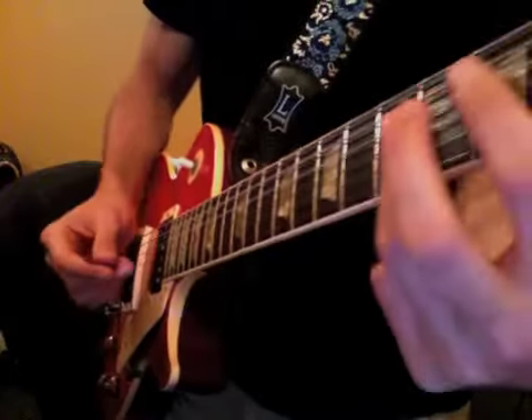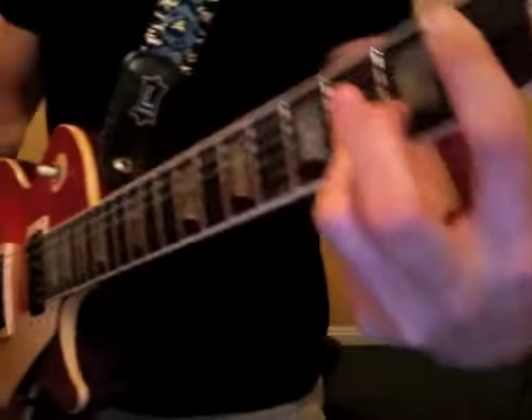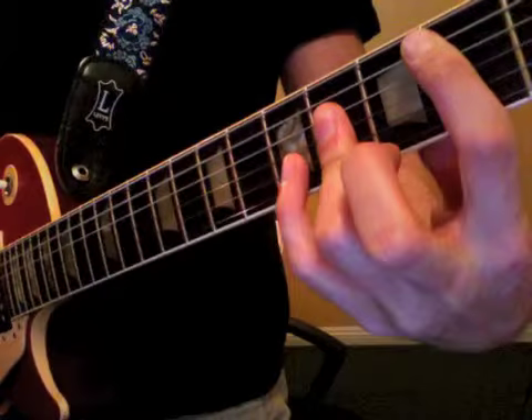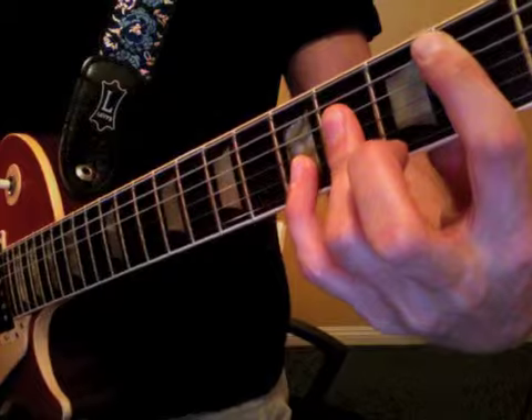We're going to establish that verse pattern, or that intro pattern, for Yellow. Here is the B major chord. Here is the Bsus chord. We take our pinky and we put it on the fifth fret of B.